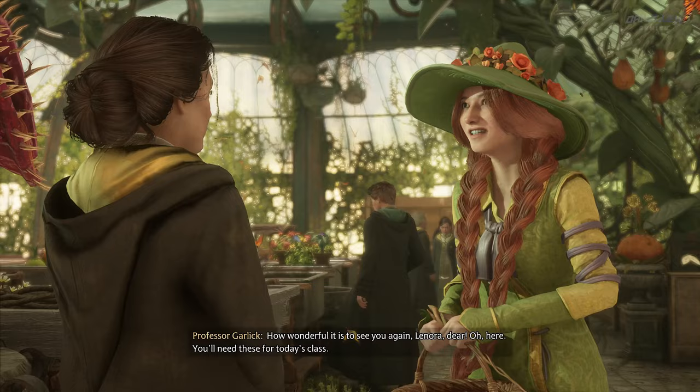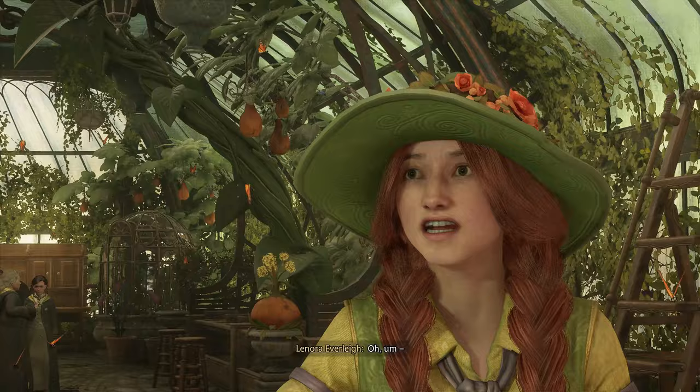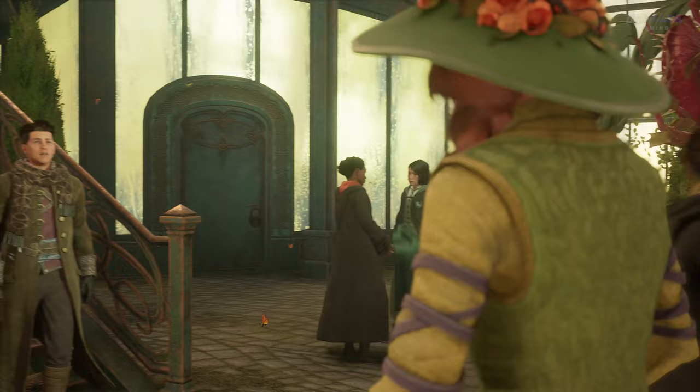Good morning, Professor Garlick. How wonderful it is to see you again, Lenora dear. You'll need these for today's class. A little treat for your auntie.